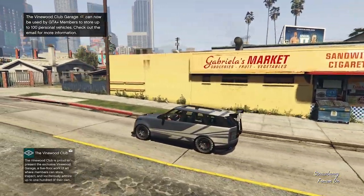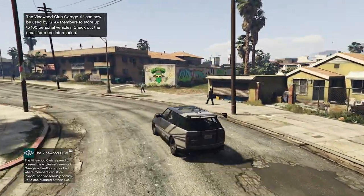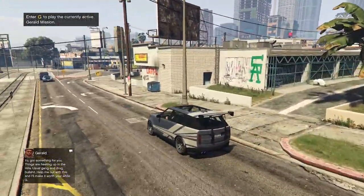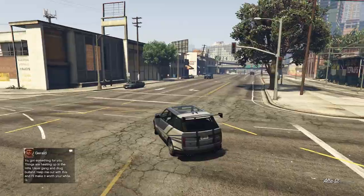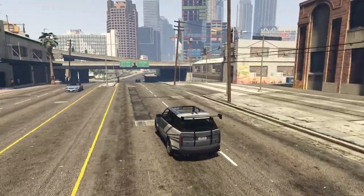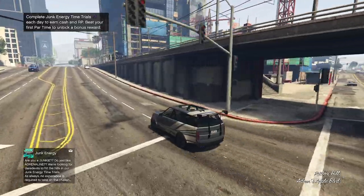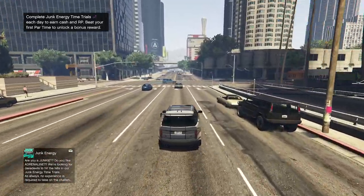There we go guys, that is my customization and showcase for the Baller STD. Let me know what you guys think of this vehicle in the comment section down below. Are you going to be buying this? Have you already bought it? And what do you think of my customization? It's an unusual build — I wasn't really sure what to do with this thing. I don't know if a race car build was the best thing to do, but I wanted to try something different instead of just the off-road look or the high-end build. I knew this thing would have a big wing option, and if any vehicle suits it, it is a Range Rover. That's going to do it for today's video — thank you all so much for watching, hope you did enjoy, and I'll see you in the next video.